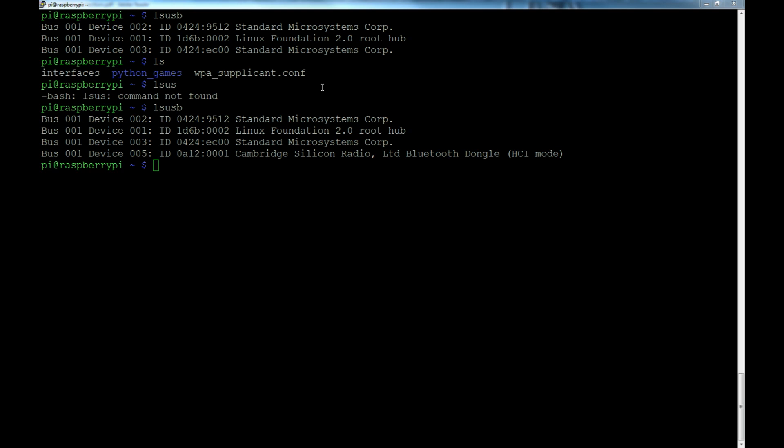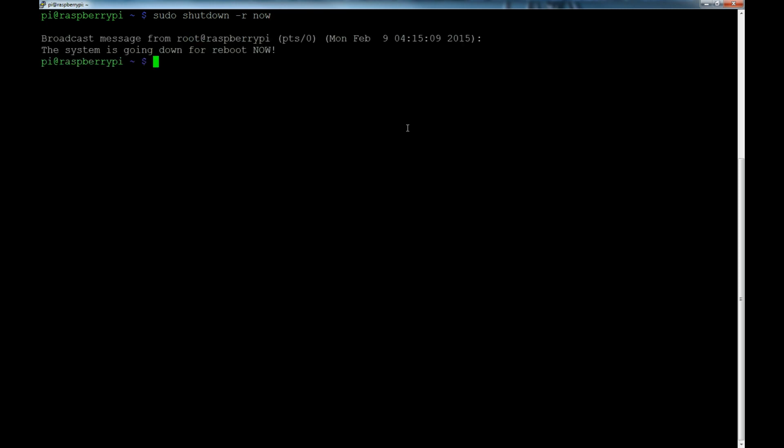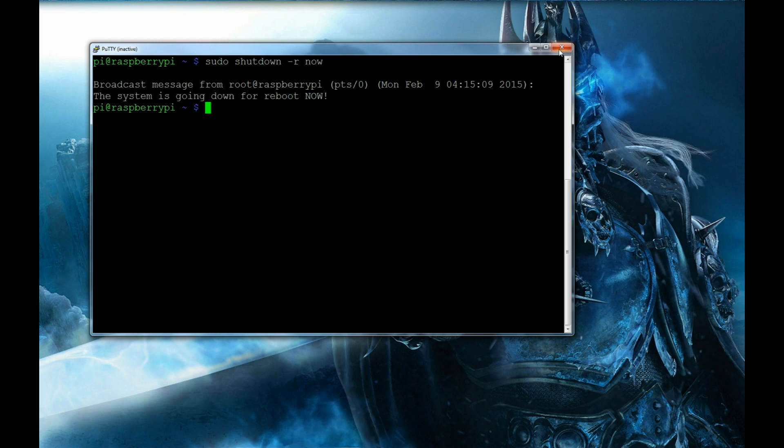Now that it's plugged in, we'll begin activating everything. If we run hciconfig it says it can't open — that's because the family is not supported by protocol, so we have to set it up first. We try hciconfig hci0 up but it still has issues. It looks like we need to reboot the Raspberry Pi, so we'll do sudo shutdown -r now. That will restart the Pi and we'll lose our SSH connection.